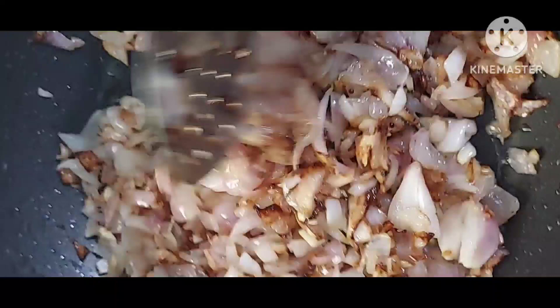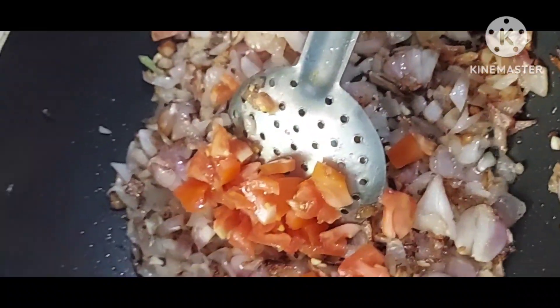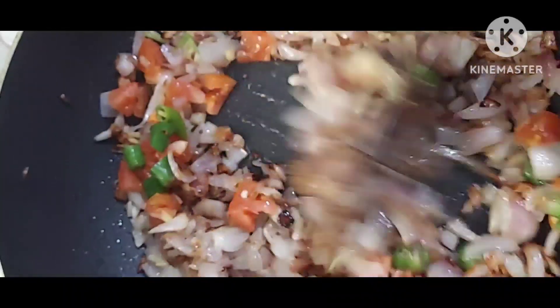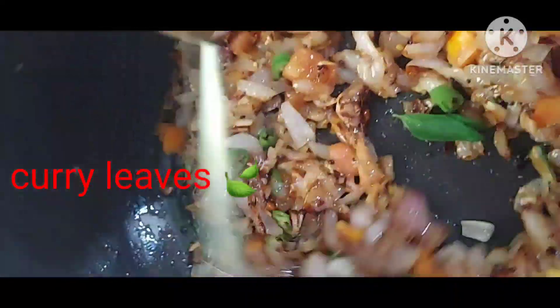Then add the tomato and green chili, then mix it well. Then add the curry leaves and mix it.